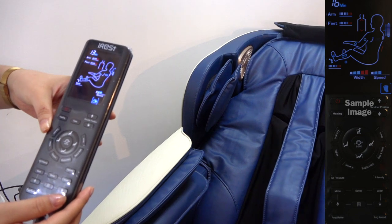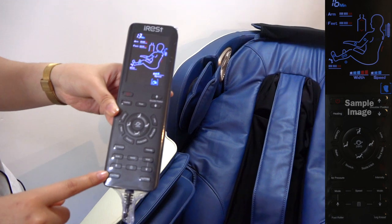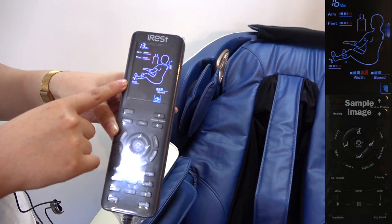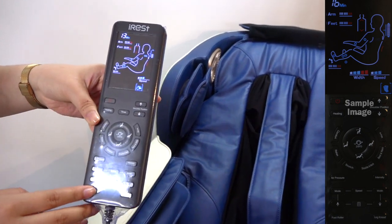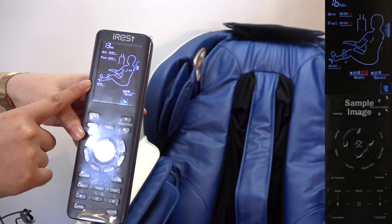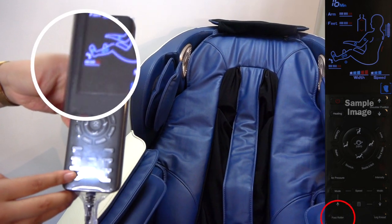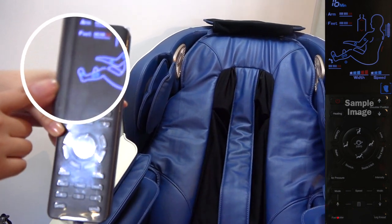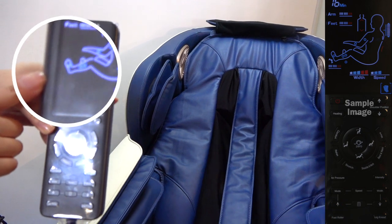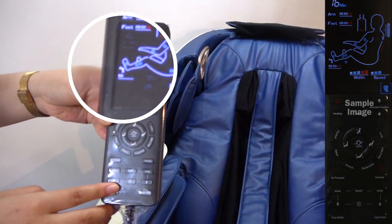And now we will go into foot roller. It's on level 2. It can go up to level 3. When you press one more, it will turn off the foot roller. Let's press one more and start our roller.